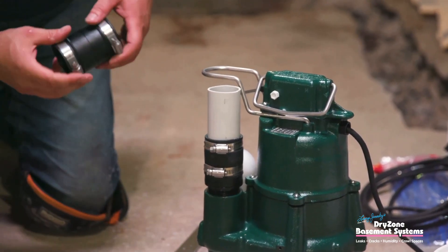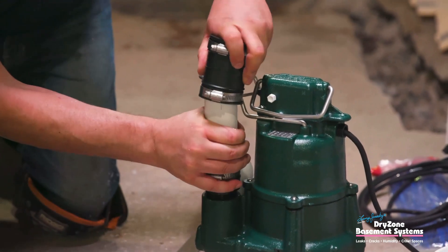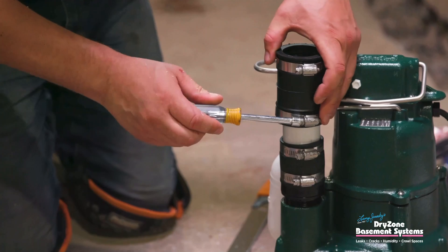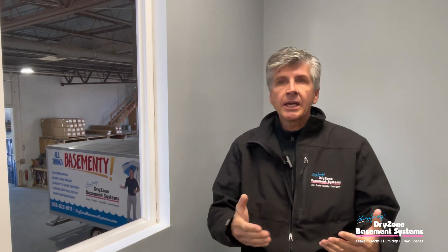The best you can hope for is to clean the system on a regular basis. With an iron ochre system, because there's a potential for it to start to get clogged up, we would come out three months after the installation date to double check and see how quickly things are becoming clogged.